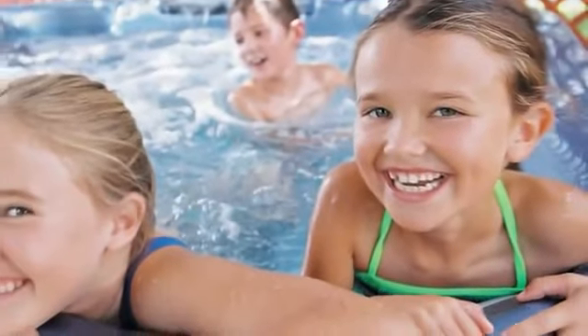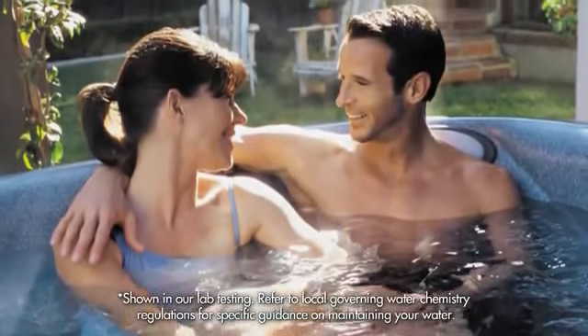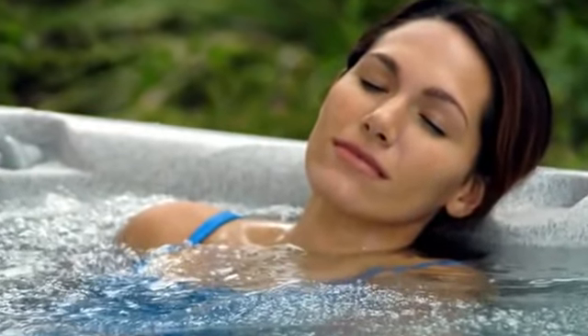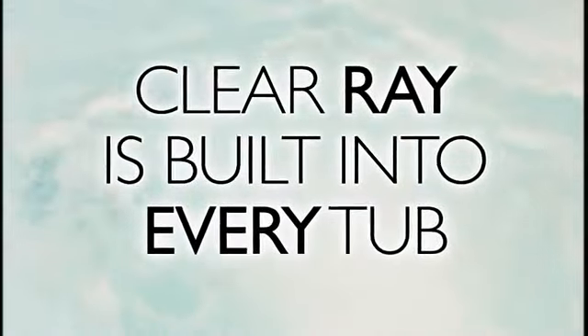This powerful system is eco-friendly, so you'll use 50 percent less sanitizer than traditional methods. There's no setup or programming required. ClearRay is standard on all models. The durable, long-lasting ClearRay system is integrated into your tub's plumbing and system. An annual bulb replacement is all that's needed.